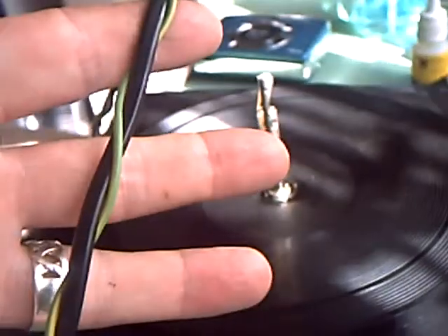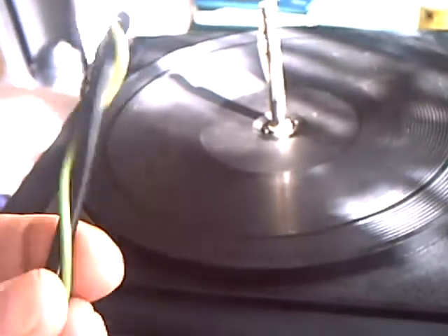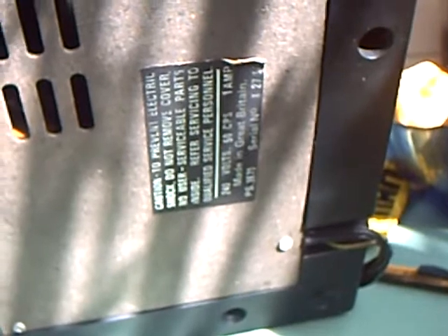Funny little unit — somebody has obviously got paranoid about an earth wire not being fitted. Even in those days this came with a 2-core lead, because it is just about entirely made of plastic. I can't even really see any model number... I think that must be it: PS3670. And it says Made in Great Britain.